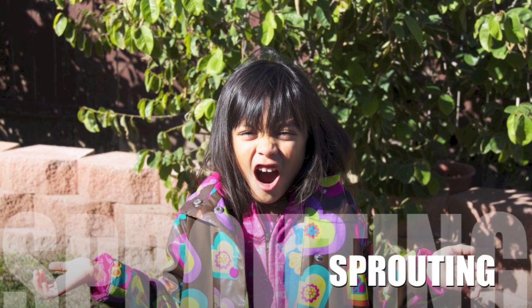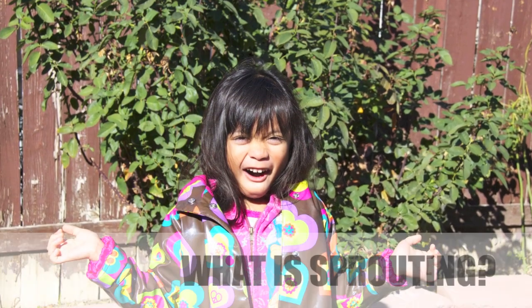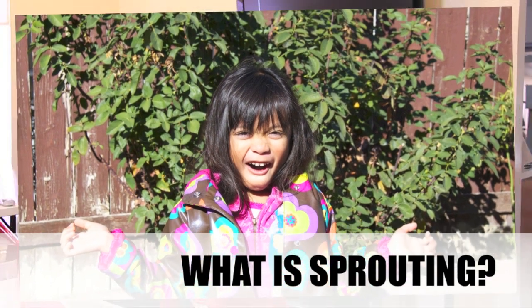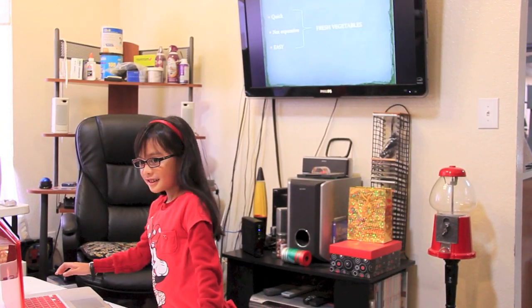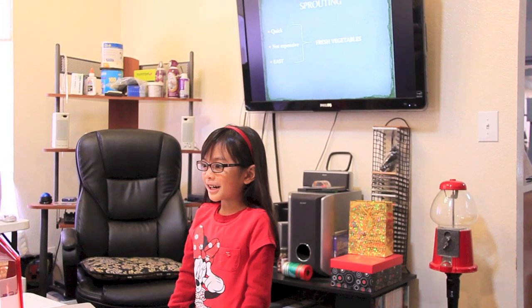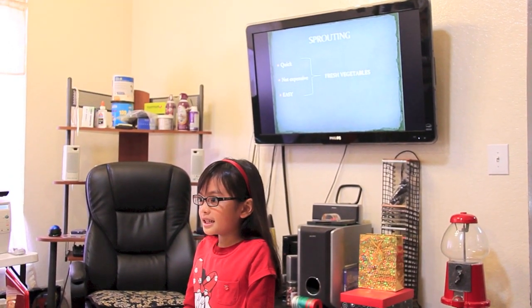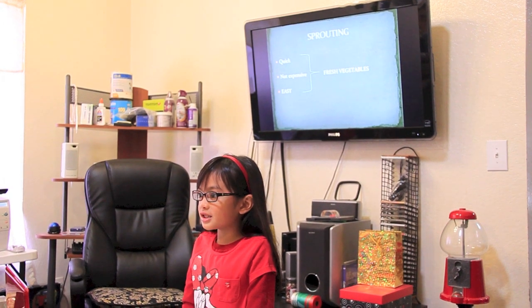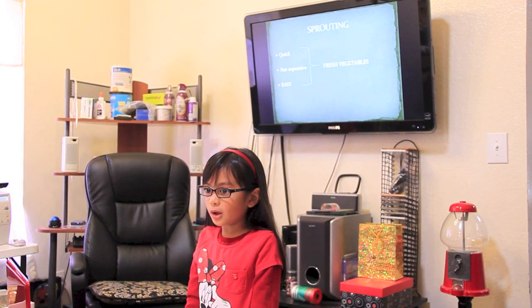Sprouting! What is sprouting? Sprouting is the quickest, inexpensive, easiest way to have fresh vegetables in your very own home.